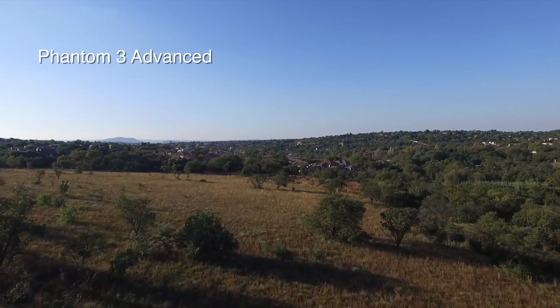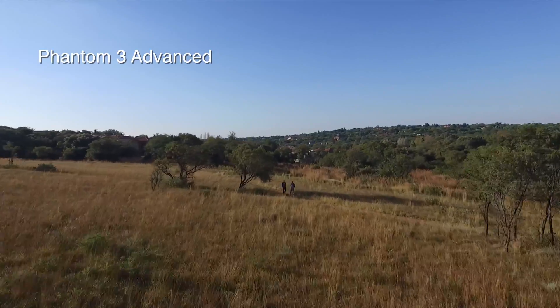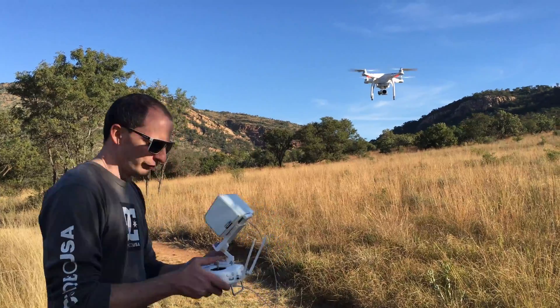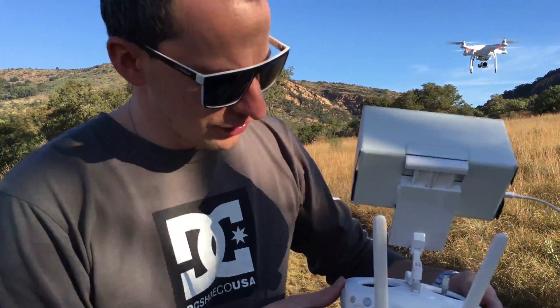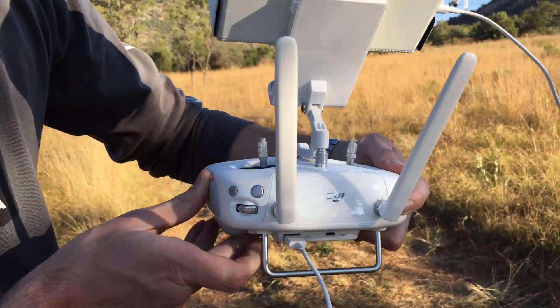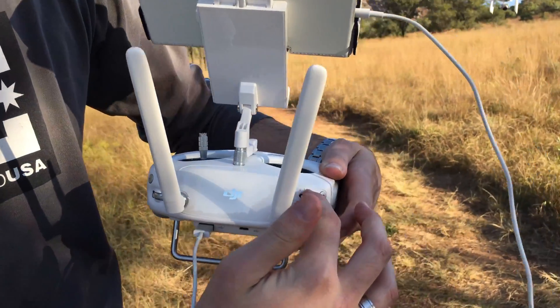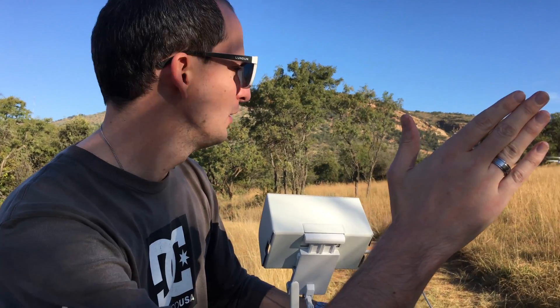It's now on the way back to me — giving it a slight thrust, very steady. I have full control of the gimbal functions on the controller: camera up and down, playback, record button on the side, and I can switch modes here to Expert Mode where the drone will follow me or follow a set path.